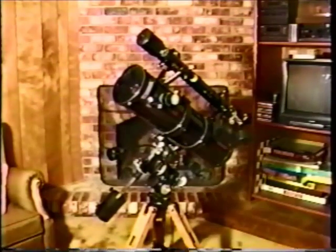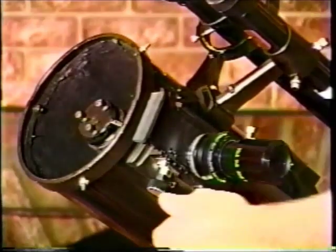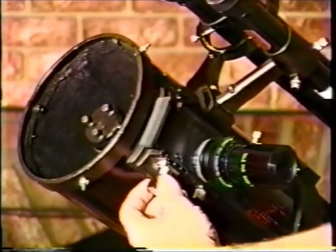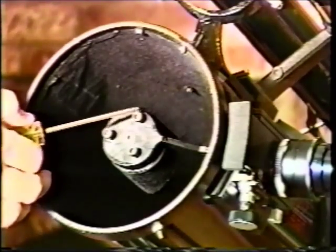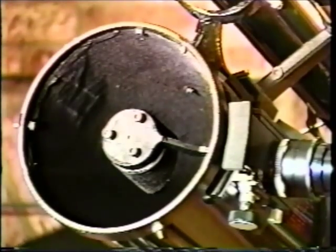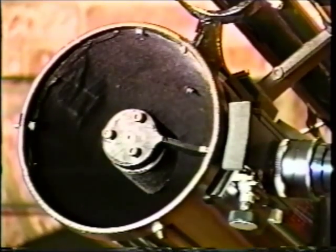The basic principles of collimation apply to all Newtonian telescopes, regardless of their design. Take, for example, this Celestron SPC6. It's a bit unique in that the diagonal is attached to the focuser by a single spider vein, and this whole assembly travels along the outside of the tube to focus. These three screws allow tilt and rotation adjustment; the owner has replaced the original screws with socket head cap screws. Just like before, you must loosen one bolt before tightening the others, and loosening all three bolts allows rotation.